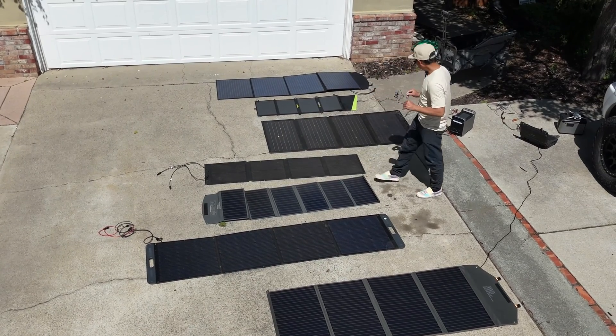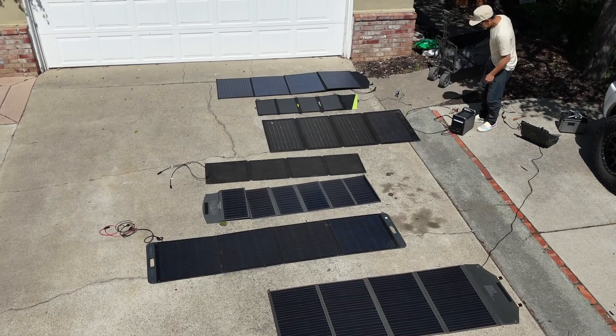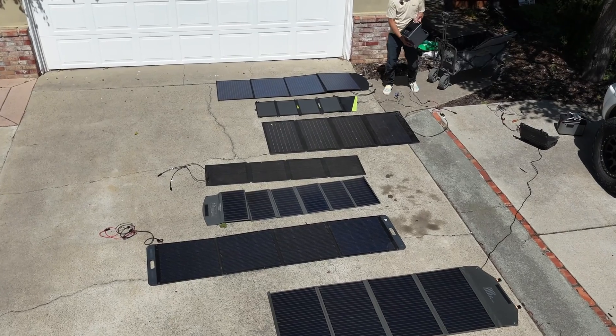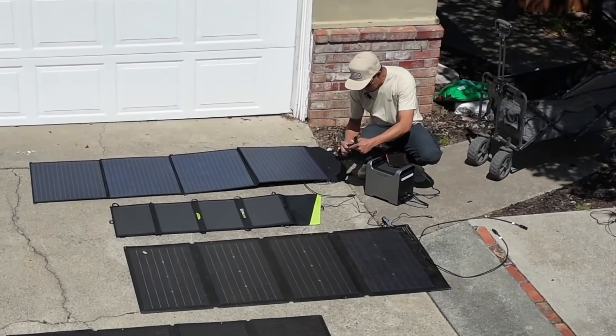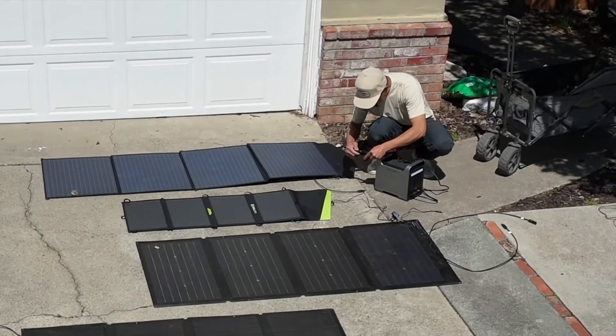I'm going to measure with a power station right here and take a picture of the reading. I'll connect them all with these connectors one by one, and I'll make sure to get out of the shadow.